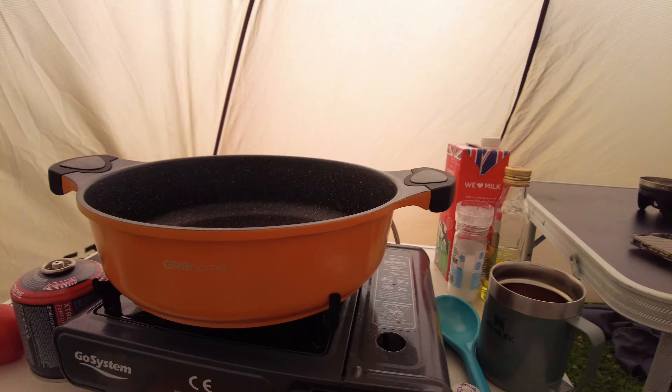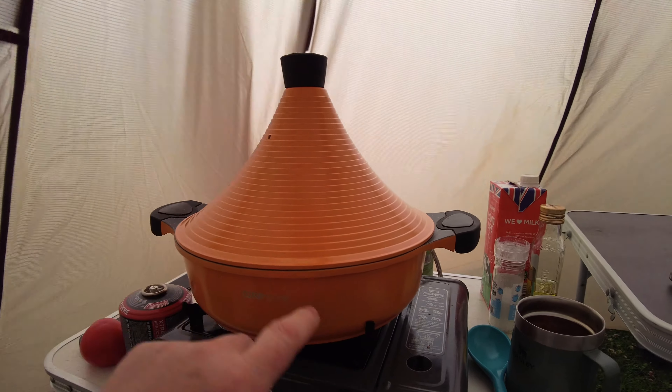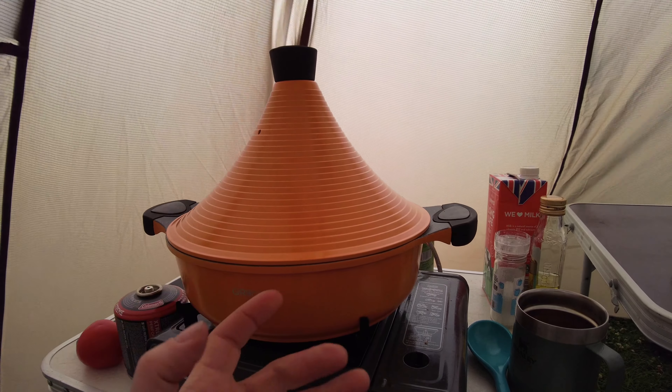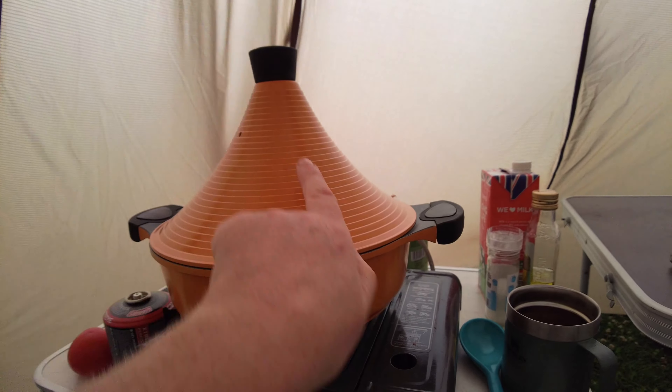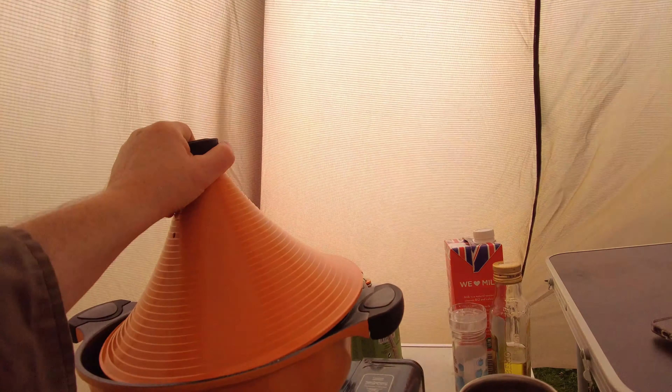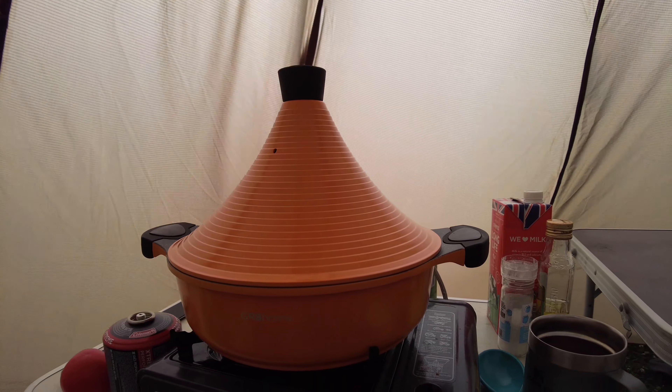This is the new dish — it's a tagine. It will slow cook. All of the liquids will evaporate up inside this lid and go back down again into the food. What that does is allows the flavours not to escape, so you really get that lovely slow-cooked spicy flavour into the lamb.